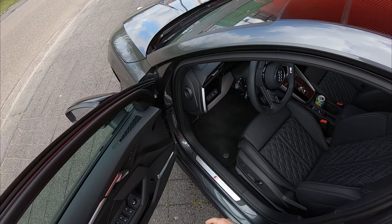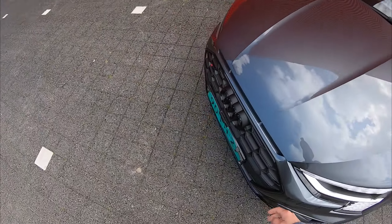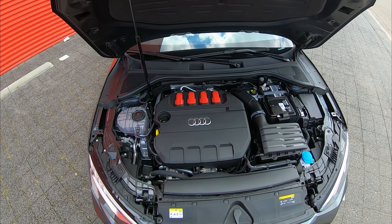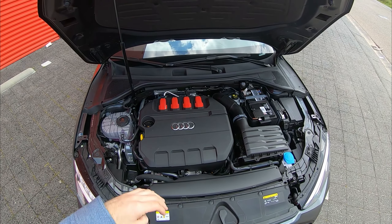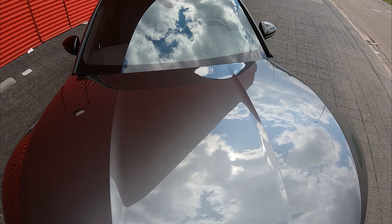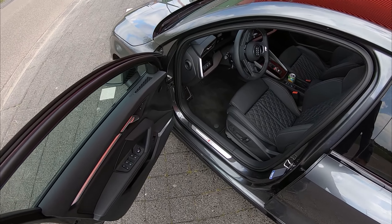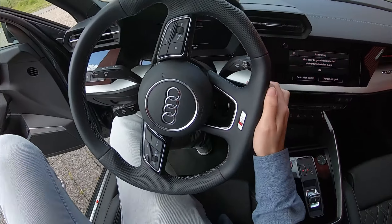Let's pop the hood and show you what's underneath. There you go — a 2-liter four-cylinder turbo which produces 310 brake horsepower and 400 Newton metres of torque. This car is also equipped with Audi Quattro, meaning you get four-wheel drive, which propels the car from naught to 100 kilometres an hour in about 4.8 seconds — absolutely mad considering this is basically a hatchback.